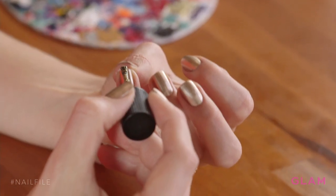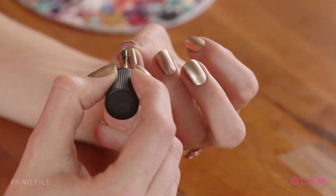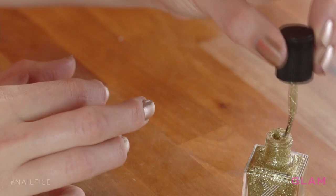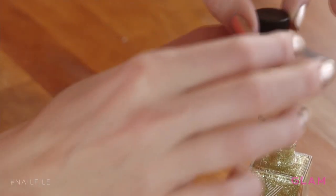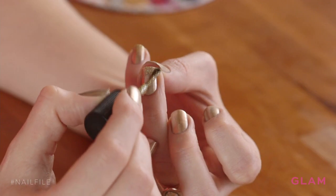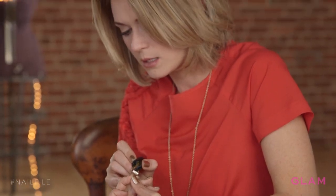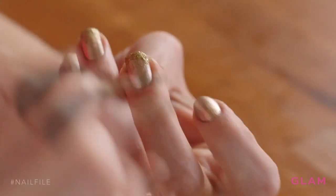Now for the fun part, let's add glitter. We're going to be creating a really subtle ombre by starting at the edge of your nail and painting down towards your cuticle. It really helps if you rub the sides of your brush on your polish bottle to try and get off any excess polish. Just go over what you just painted — keep adding gold glitter accents. Remember to apply just a little bit extra to the tip of the nail.